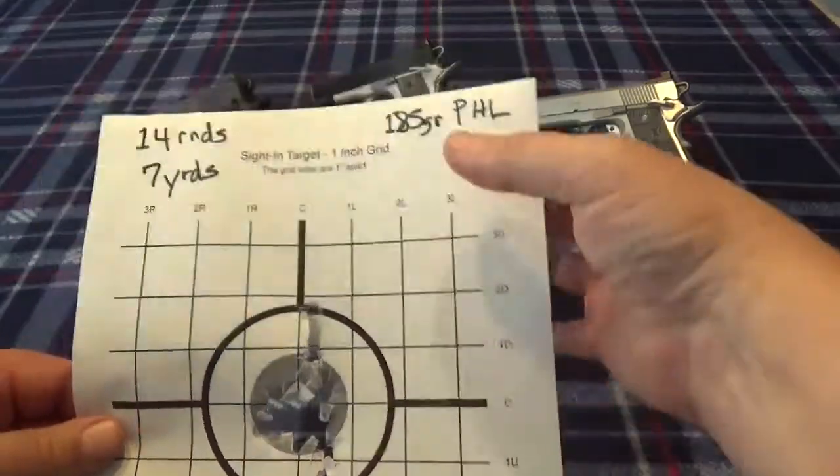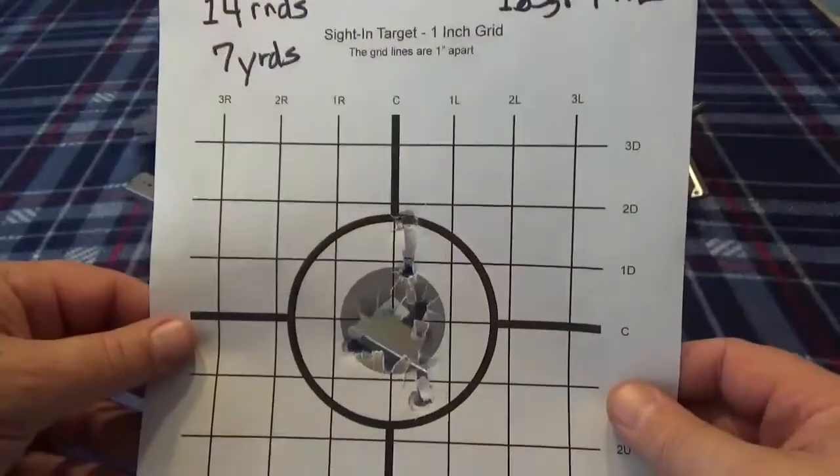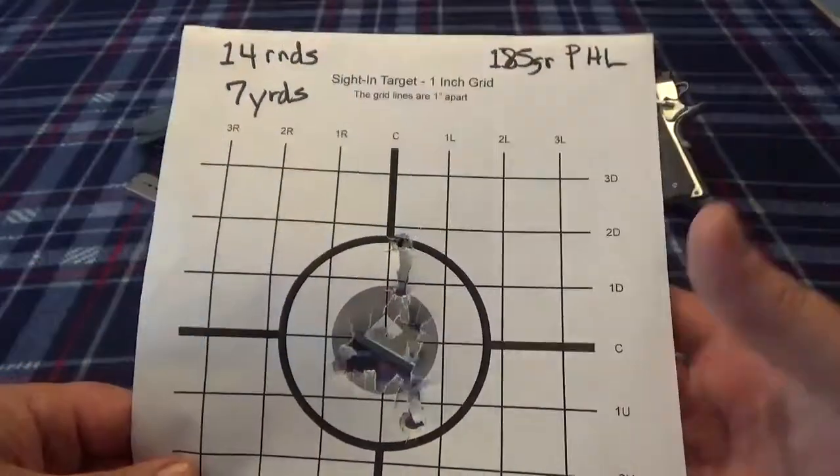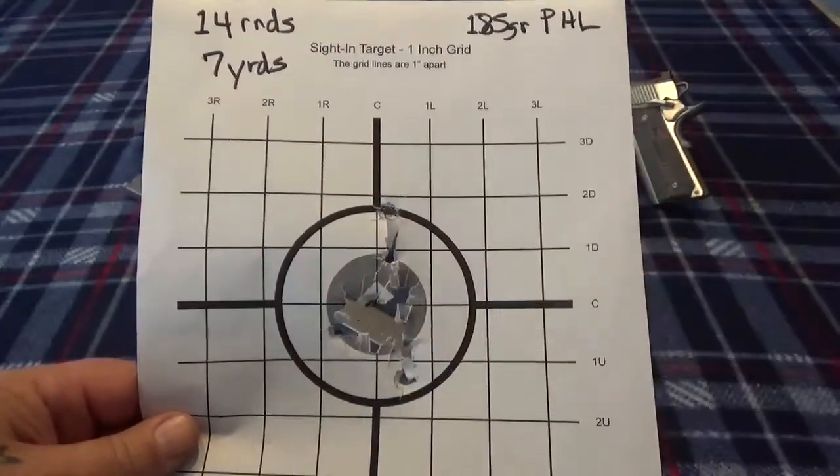I took some of my 185 grain plated hollow points — these are hand loads — put 14 of those on target, and you can see the majority of them landed right there in the gray.